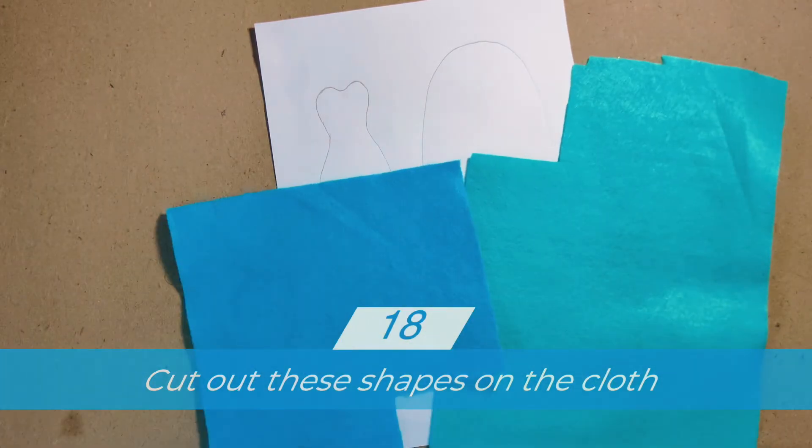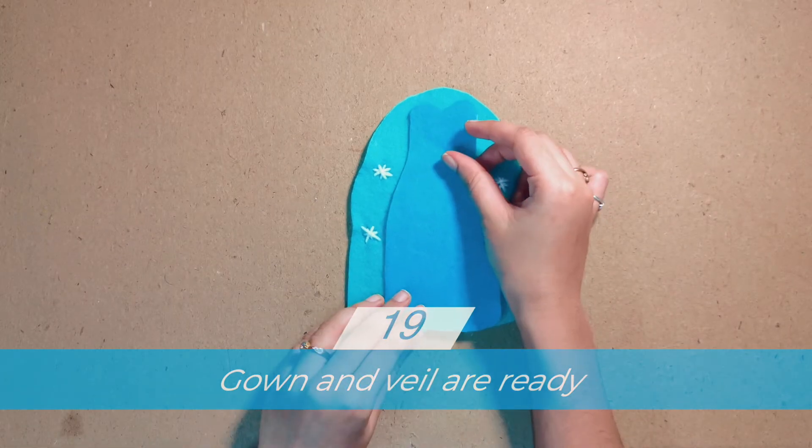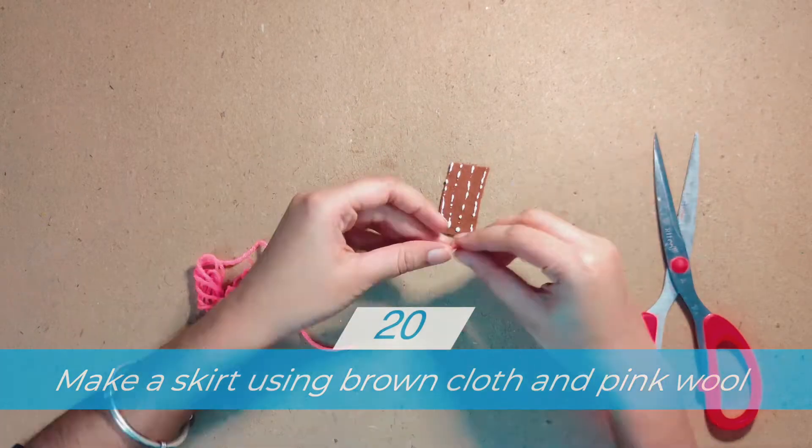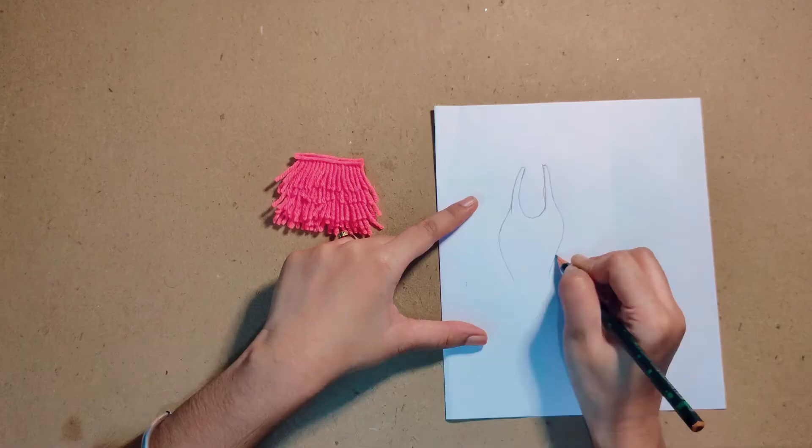Almost done, we're getting ready. So much fun, we're getting ready. Almost done, we're getting ready. So much fun, we better hurry, hurry up.